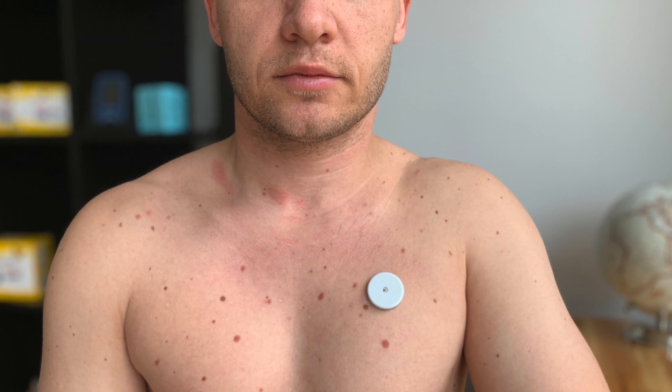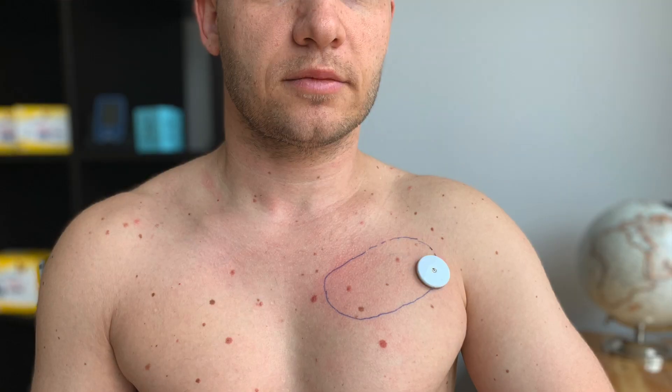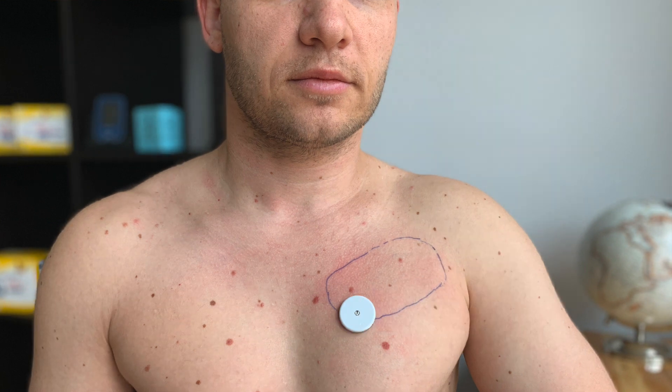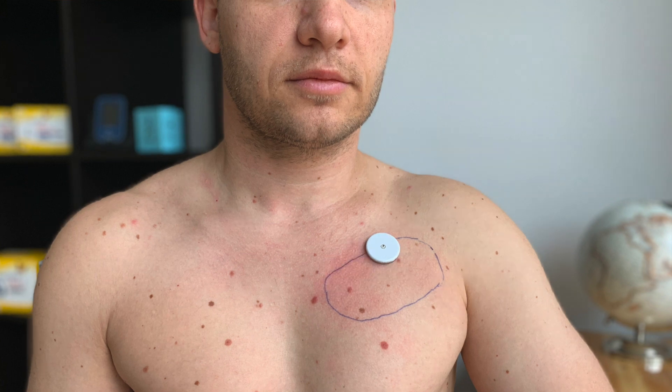Category number 1 is placement. I have the sensor 2 to 3 inches or 6 to 8 centimeters from my armpit and about 2 inches or 6 centimeters from my collarbone. The range where you can place the sensor on your chest is quite big, so try it out and see which spot is the best for you. This is the area where I would be generally comfortable inserting the sensor.